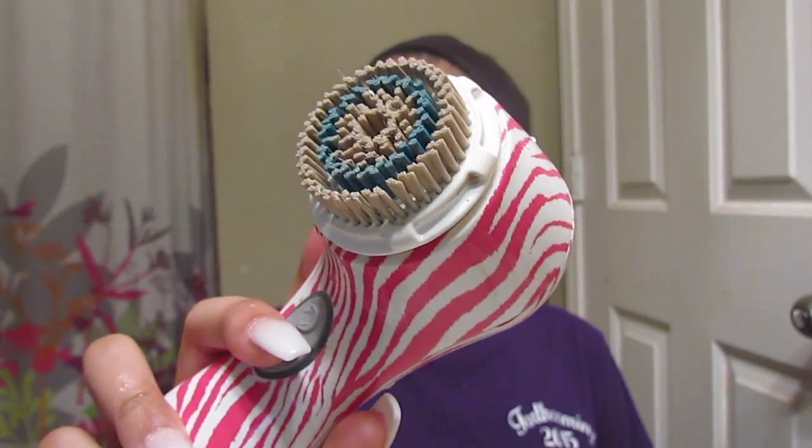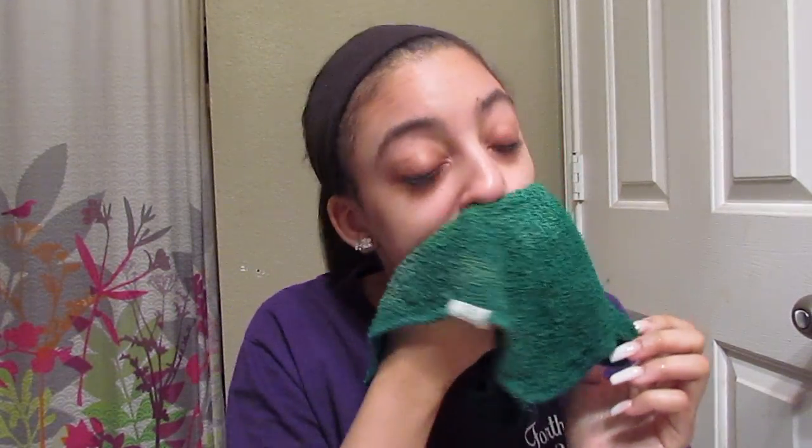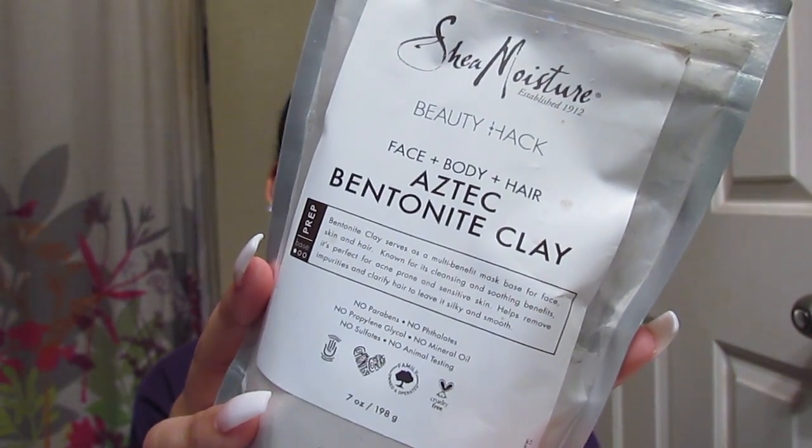I'm going to show y'all what the brush looks like after washing my face with the soap and the oil — I just like seeing stuff like that so I included it. That's what the brush looks like, and I just wash it out with water once I'm done. After washing my face I always use cold water to seal everything.